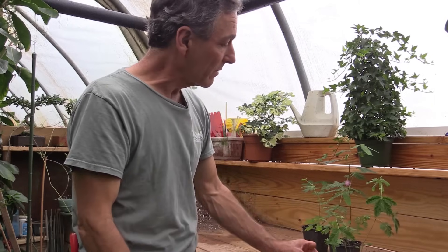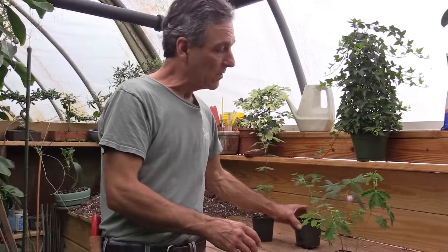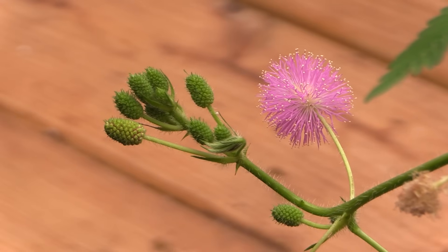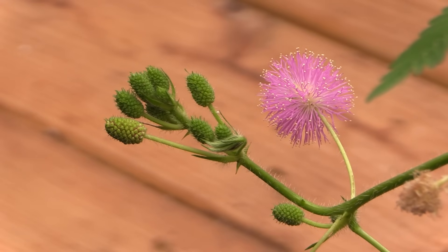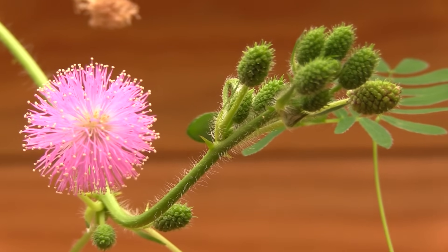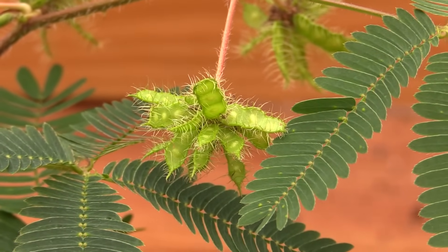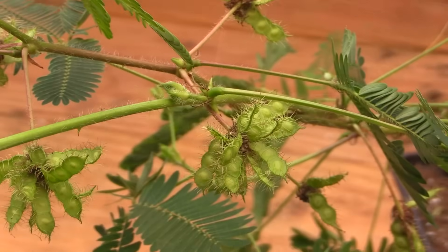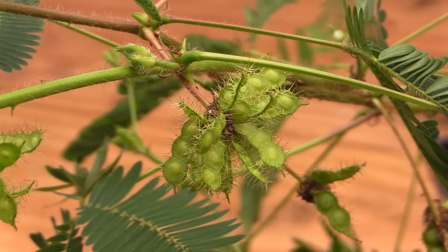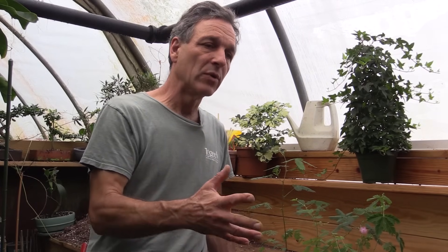One of the interesting parts of growing this is that it does flower. Here we have a plant that's going into bloom — it has these pretty little pink flowers that come on top. It's in the mimosa family, which gives you that round flower. It's also a very free producer of seed. Generally, when we look at growing mimosa, we think of it as more of a short-term plant — it's not something we really keep around for years, almost like an annual, although we can keep them in containers for a number of years with pruning.